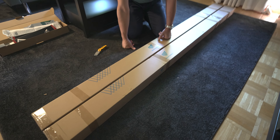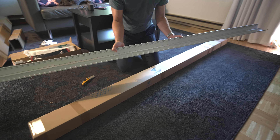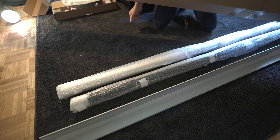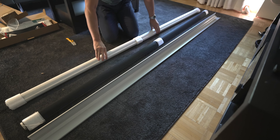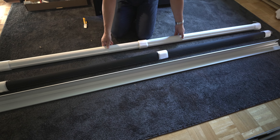When you get the shades, you'll get a separate box with accessories. I've got two other ones — one with the valance, which goes at the top of the window, and the roller shade, which comes in its own separate box. I've got the dual shades, so they put both shades in a single box. Everything was well packaged and nothing came damaged.